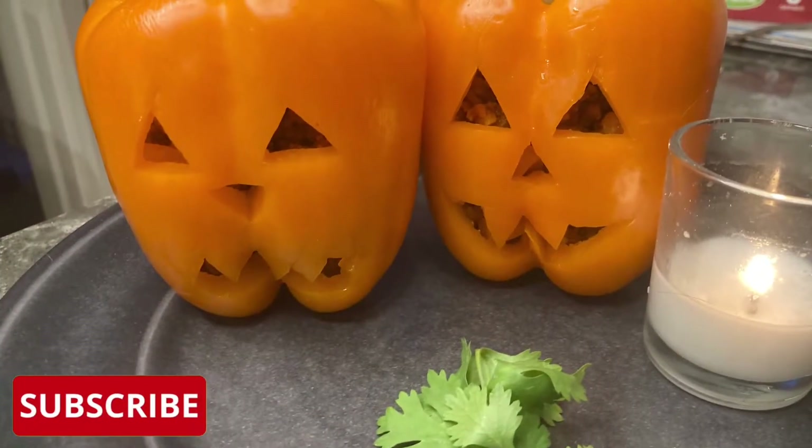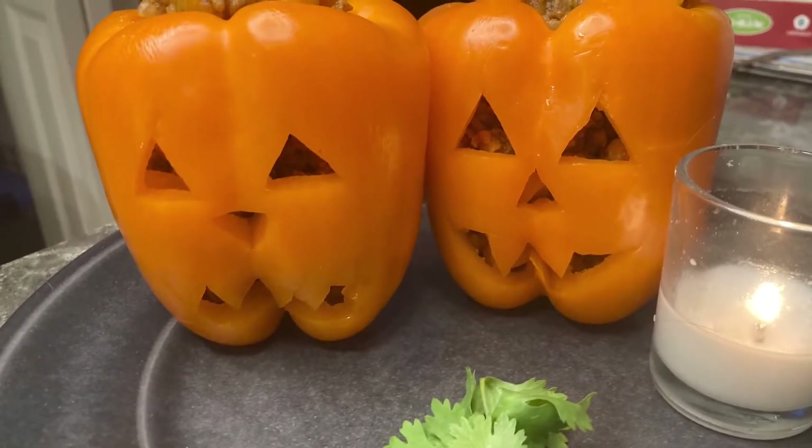It's Halloween and if you're looking for a great recipe idea, here are some low-carb and keto-friendly stuffed bell peppers that look like pumpkins. Follow along and run out and get some of these orange bell peppers.